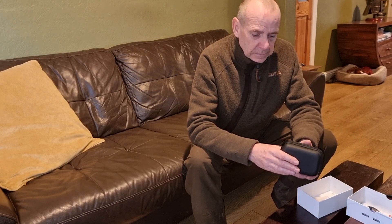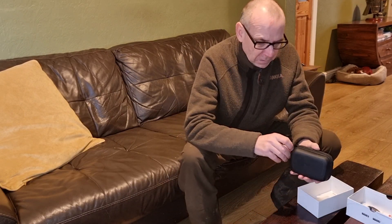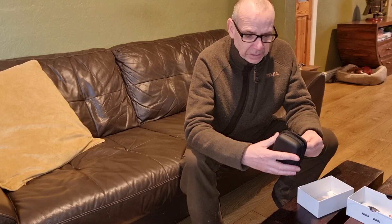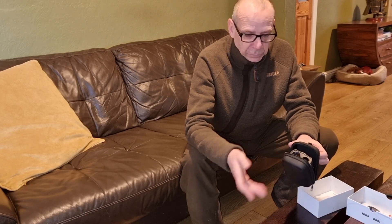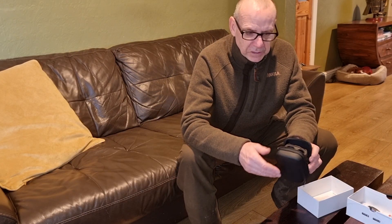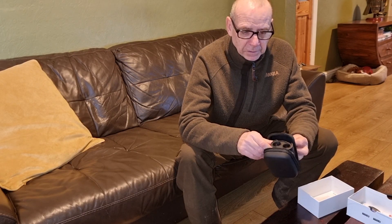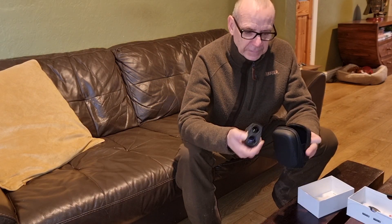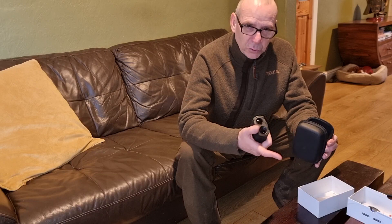It comes in a really nice, reinforced little case with a good quality zip. When you open it up — if you've got it on your belt — a lot of cases will fall open and whatever's in it will fall out. This one has got two little elasticated straps on either side, so even when you've undone the zip, your rangefinder won't just fall out onto the floor. That's a nice little thing that's been fitted to it — you can tell that someone's actually used one of these in the field. Someone's obviously thought of even a small detail like that.